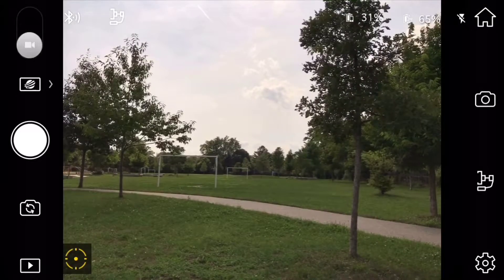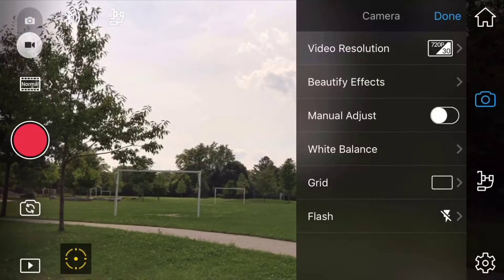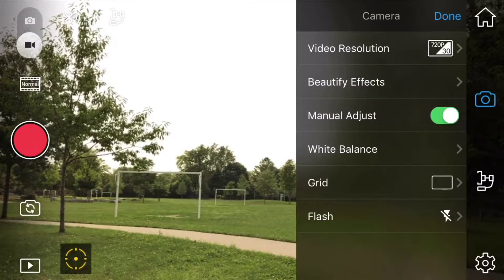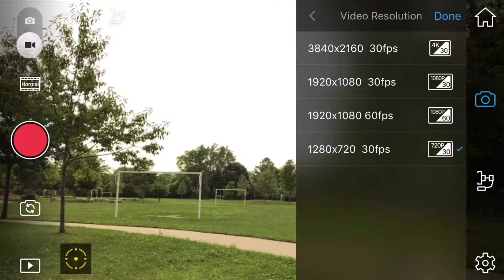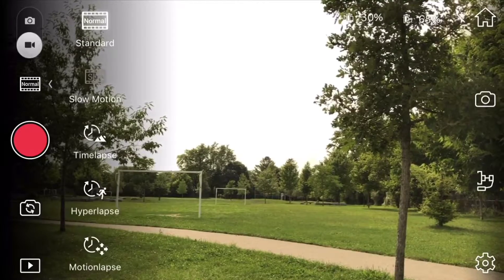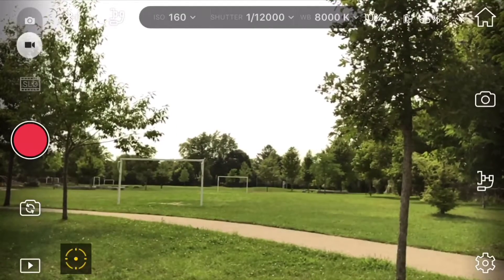When you're ready to shoot video, you can use manual adjustments to make your shot look great. You can shoot from 720p all the way up to 4K at 30 frames per second, or switch to 60 frames per second using 1080p. On top of that, this gimbal can also shoot in slow motion, hyperlapse, motion lapse, and time-lapse — a lot of amazing features in such a small gimbal.